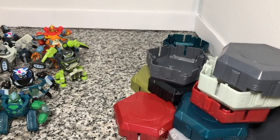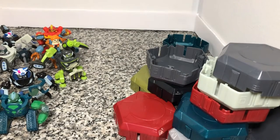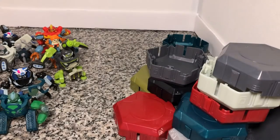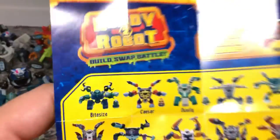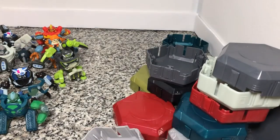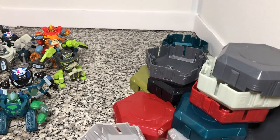Hey there y'all, Disney DeepPrince here again. Just a last little bit about these Ready 2 Robot figures that I've gotten is that their little pods that they come in have this additional feature that's on the back of their instructions.